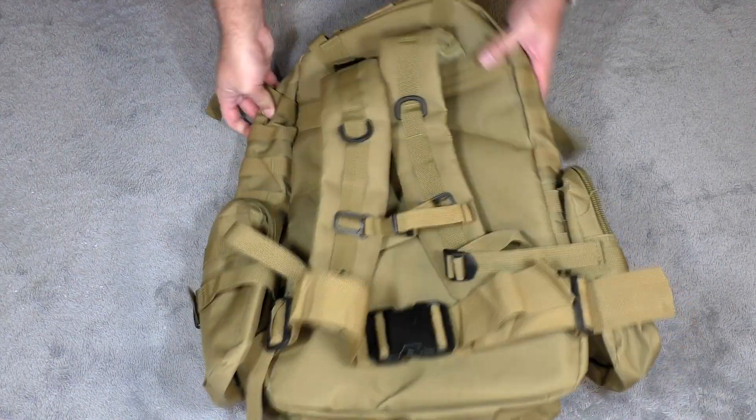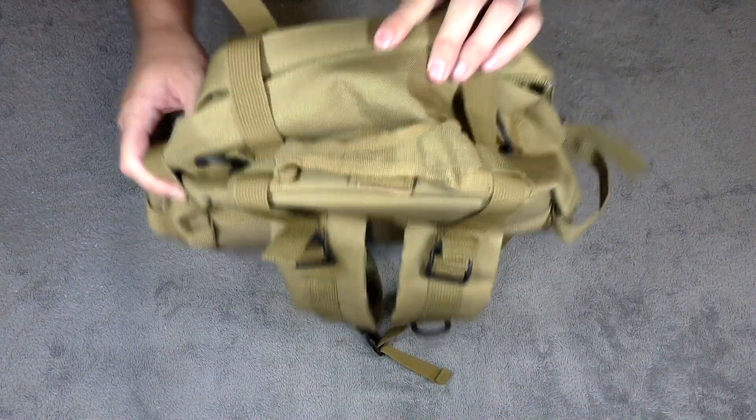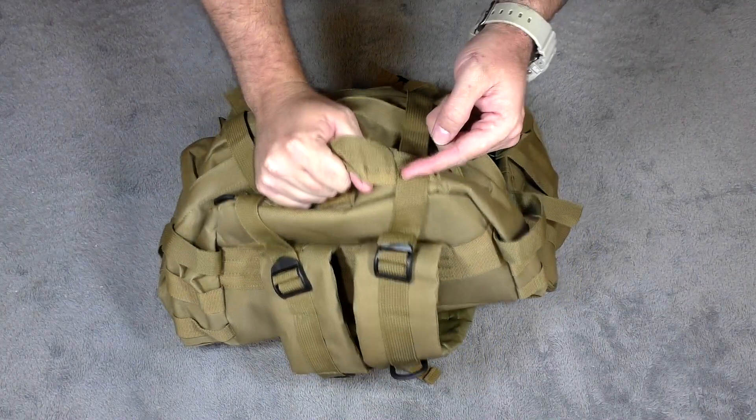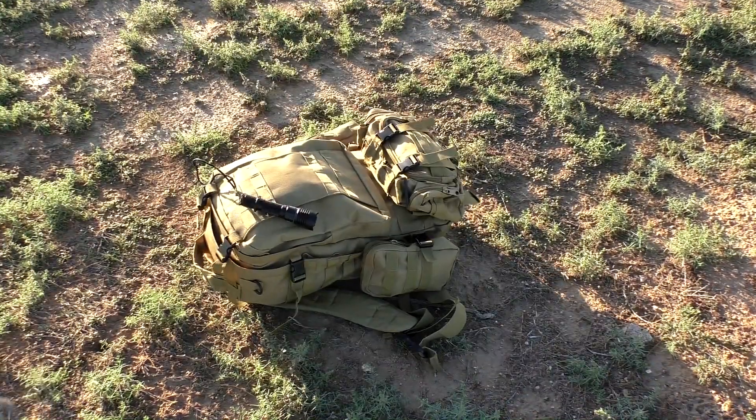There's extra MOLLE right here — I actually had walkie-talkies hooked up there and that worked really well. One of the more important things is also a nice carry handle that's sewn at several different locations, so you're going to have good, solid carryability if you want to use that handle.